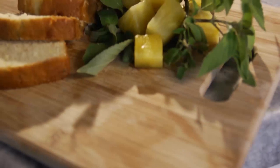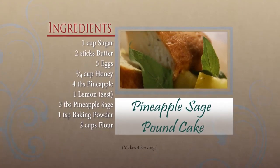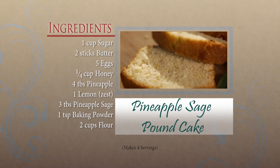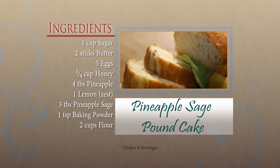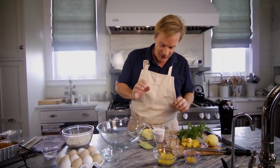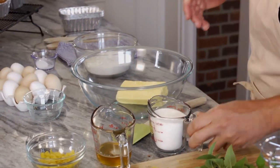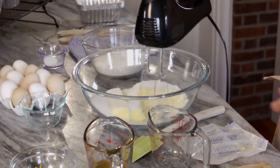Have you ever met anyone who doesn't like pound cake? I love the stuff. This is a simple recipe with a little twist you can bring right out of your garden — it's pineapple sage pound cake. Pound cake is derived from using a pound of flour, a pound of sugar, a pound of butter. But this one goes way beyond that with a flavor sensation you're going to love. First, take two sticks of butter and combine with one cup of sugar using a mixer. Make sure your butter has been sitting out at room temperature.